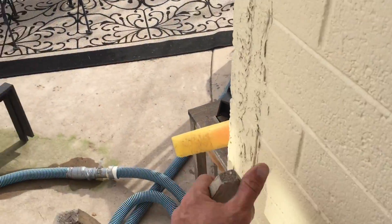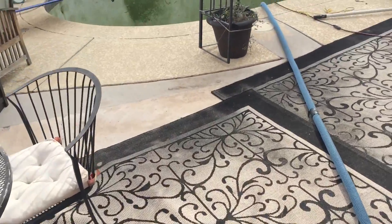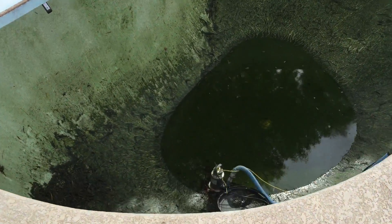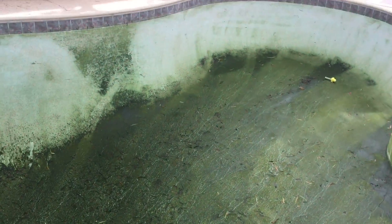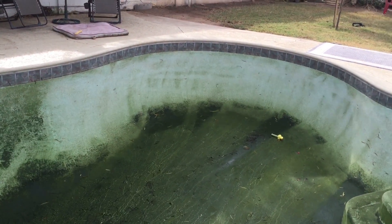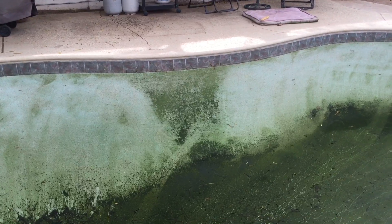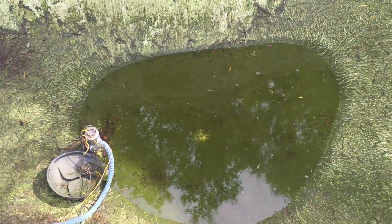We're back, and it's the next day. Let's see how the pool looks. As you can see, it's pretty filthy and we've got a lot of work ahead of us, but the brushing we did yesterday is going to help us a lot on the walls. You can see a couple spots I didn't quite get — those are going to be a little bit of extra work to scrub off. Nonetheless, I think it's time to get our hands and feet dirty.